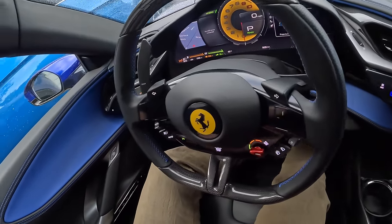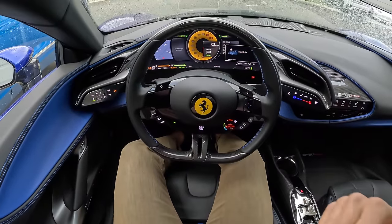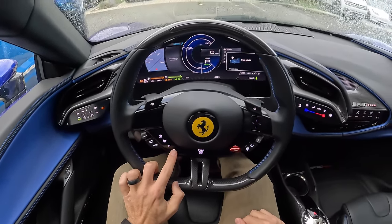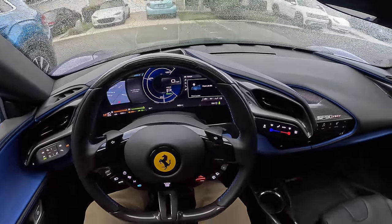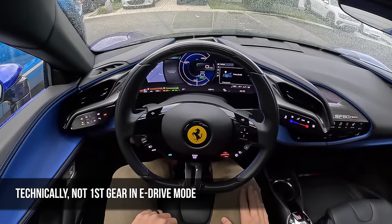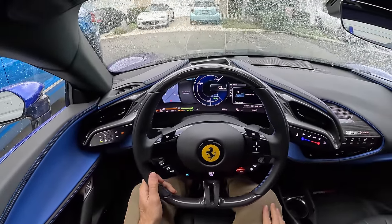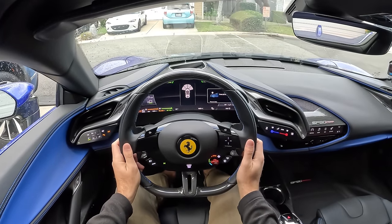Right now it's in hybrid drive mode, and as I throw my belt on, I'll tab it into electric drive mode, which changes up the gauge cluster a little bit. Then to go into first gear, just pull on that right paddle; to disengage the parking brake, press forward on that tab and head on out.